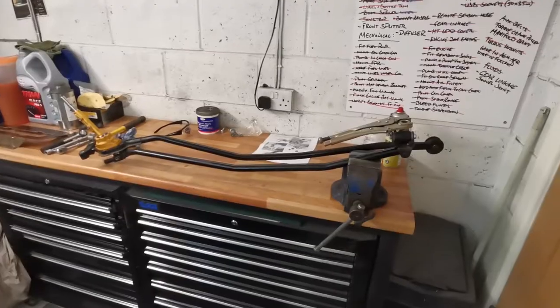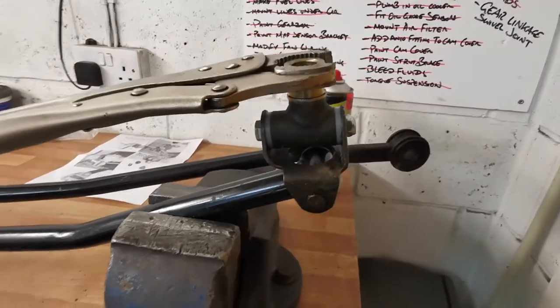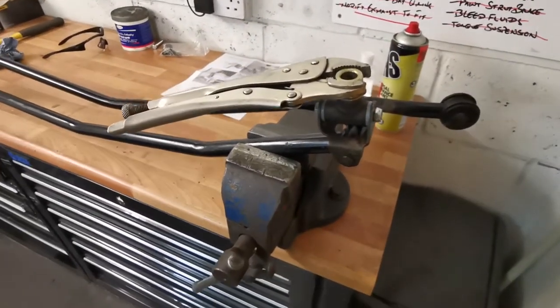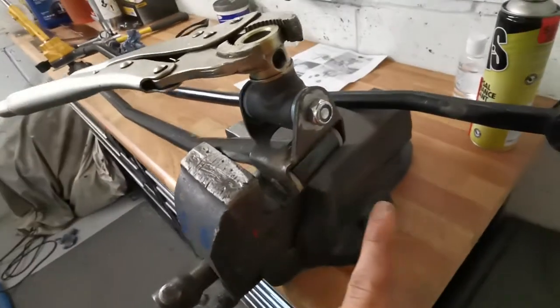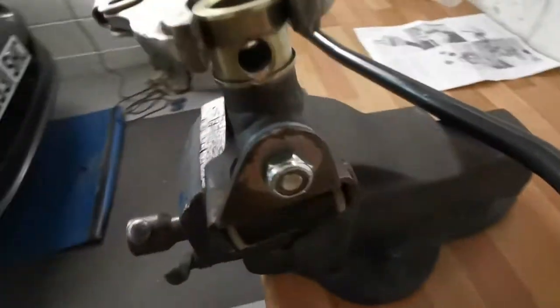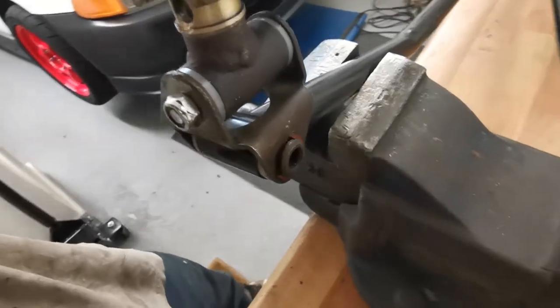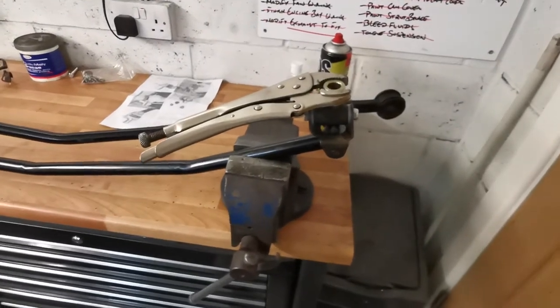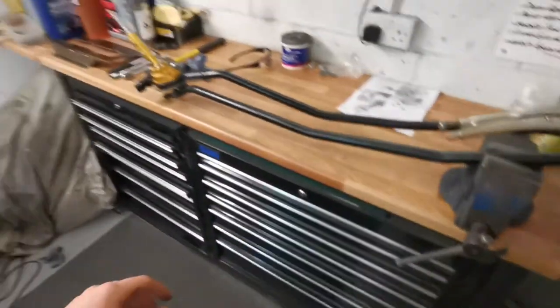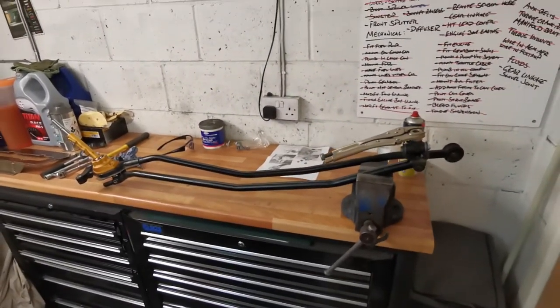Sounds easy enough! I gave it a little squeeze with the G-clamp to make sure everything was nice and tight, packed it full of grease — and all that seemed to do was magnify what little play there was in the bottom joint as well, and unfortunately those ones don't come with the kit. So I gave those a squeeze too and knocked in a spacer washer to take up the slack. With any luck once it's back in the car with the torque of the long shifter, that should be fine. We'll wang it back in and see.